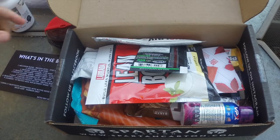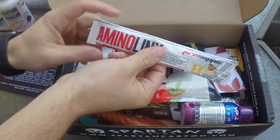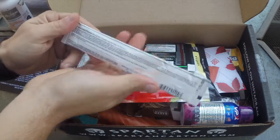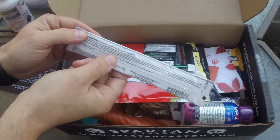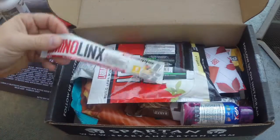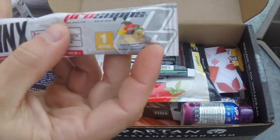Next up, you have the ProSupps AminoLynx. It's a powder — basically BCAAs. Use it pre, during, or after your workout. It's a mango passion fruit flavor.